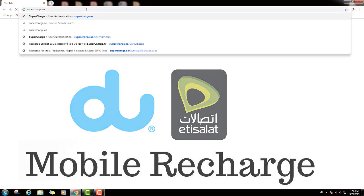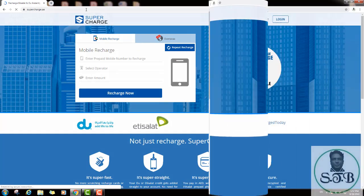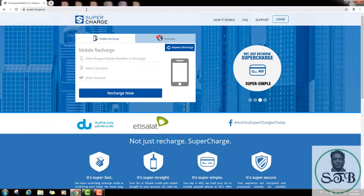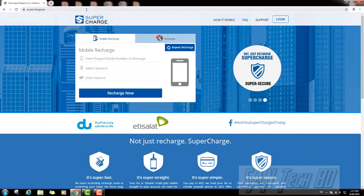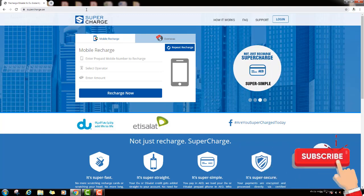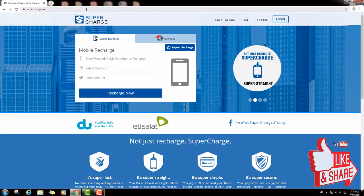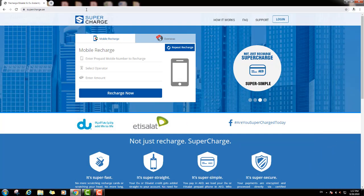Then press enter and you can see this page. First, if you want to recharge your Du and Etisalat mobile, you want to register on this website. You need one valid email address because they will send one email verification code to your email. So you must have a valid email address to register on this website.